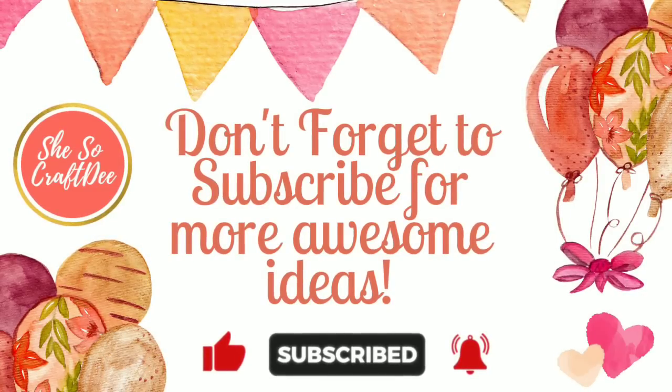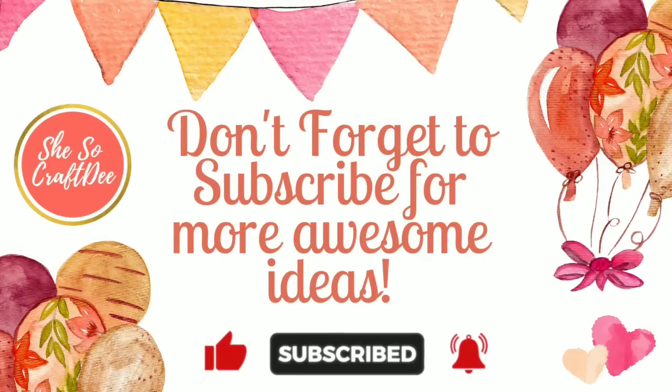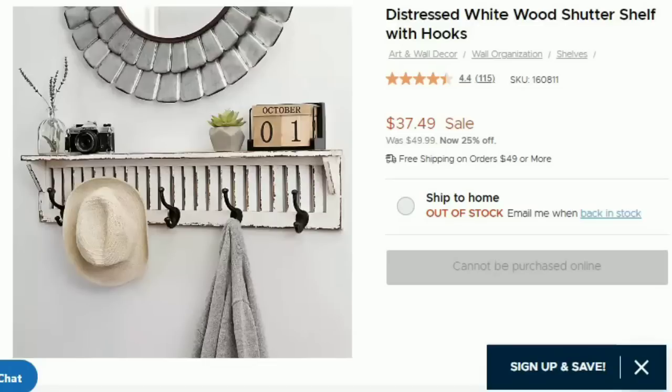Hey hey and welcome back to all of my awesome subscribers and visitors. If you love these types of projects, be sure to check out and subscribe to see all of my new content. So now let's jump right into the project.